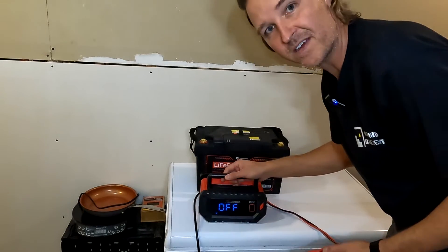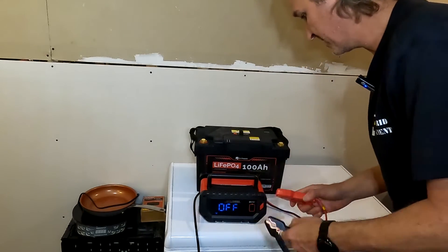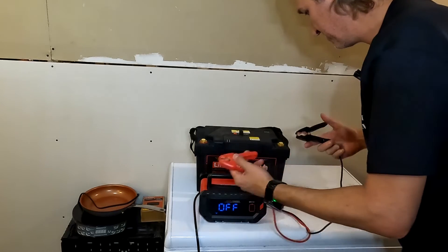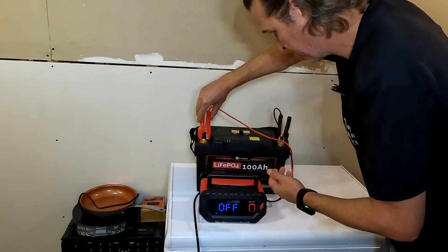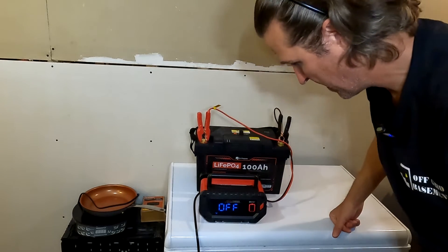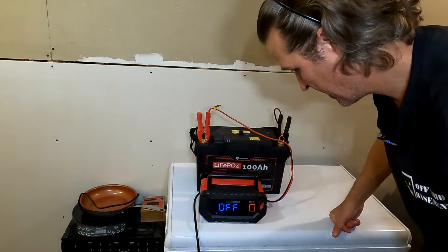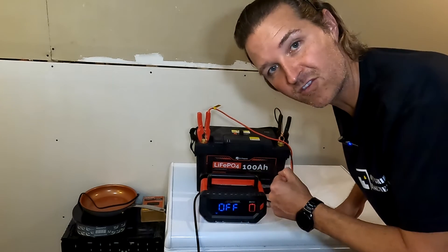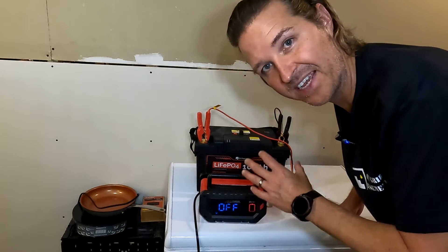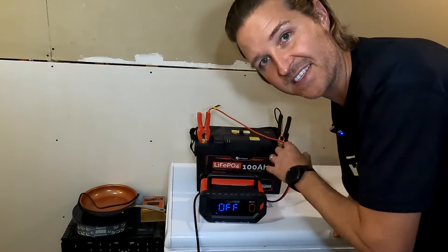Testing charging with a 20-amp charger - nothing. The charger does not even detect that a battery is connected. That is perfect - exactly what you want from cold temperature protection.